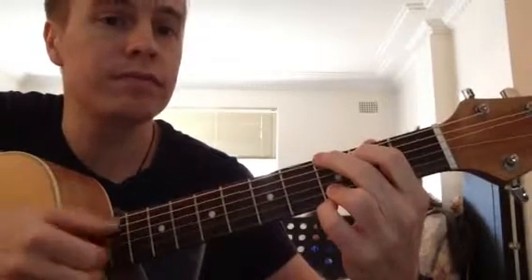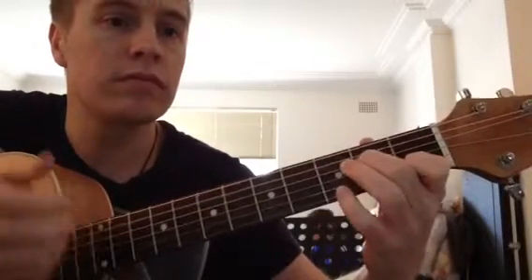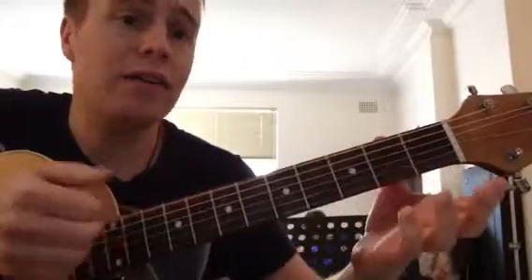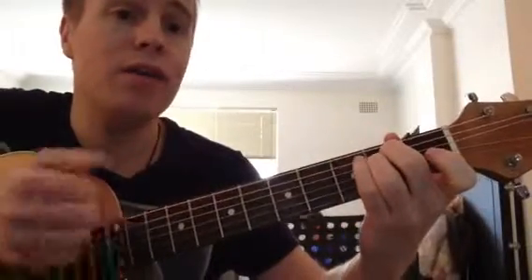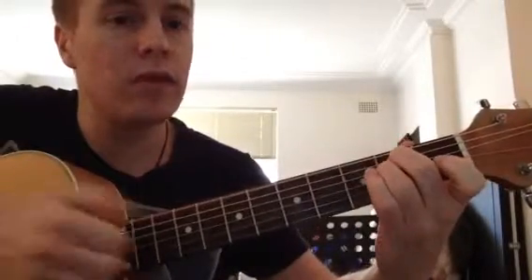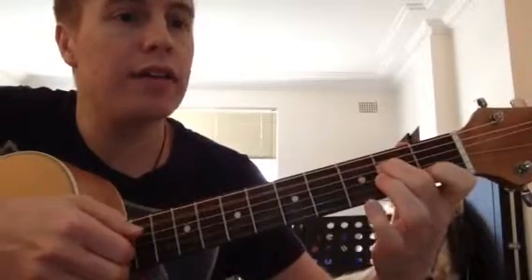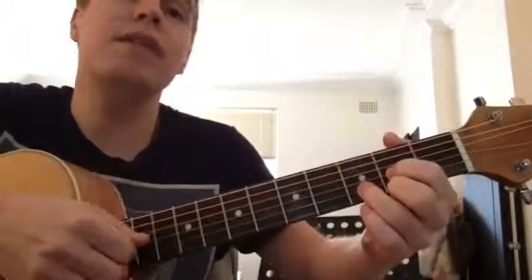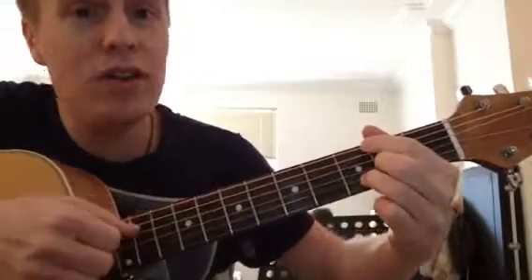I'll do it up to speed. That goes on to — there's an E minor, so that's an E minor, back to A minor 7, then D. When you get to the D, you're going to go — to show you how you feel.